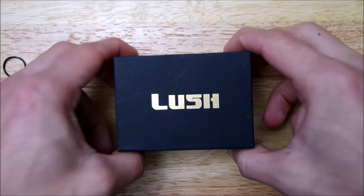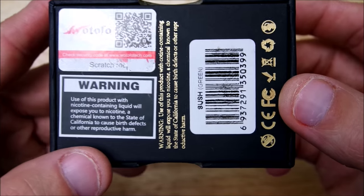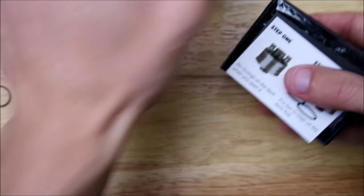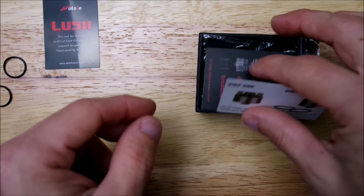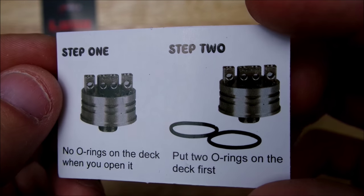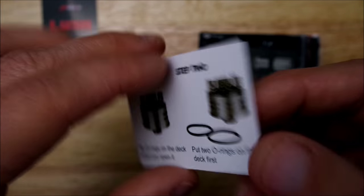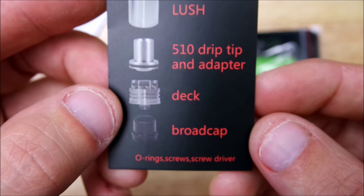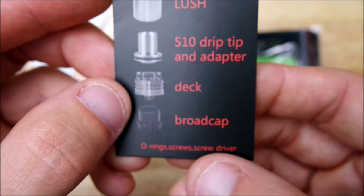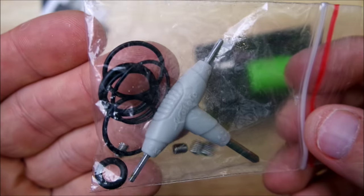Alright guys, here we are up close. This is the box that the Lush comes in. Let's open her up — got a nice little Lush card here, pretty basic. Manufactured by Watofo. It does tell you step one: the o-rings do not come on the deck when you get it, you will have to install those yourself. Make sure you put liquid on the o-rings because they are pretty snug. Tells you what all you get: the Lush RDA, the 510 drip tip, an adapter, the deck, the broad cap, o-rings, screws, and a screwdriver. Here's your little bag of goodies — extra grub nuts, extra o-rings.